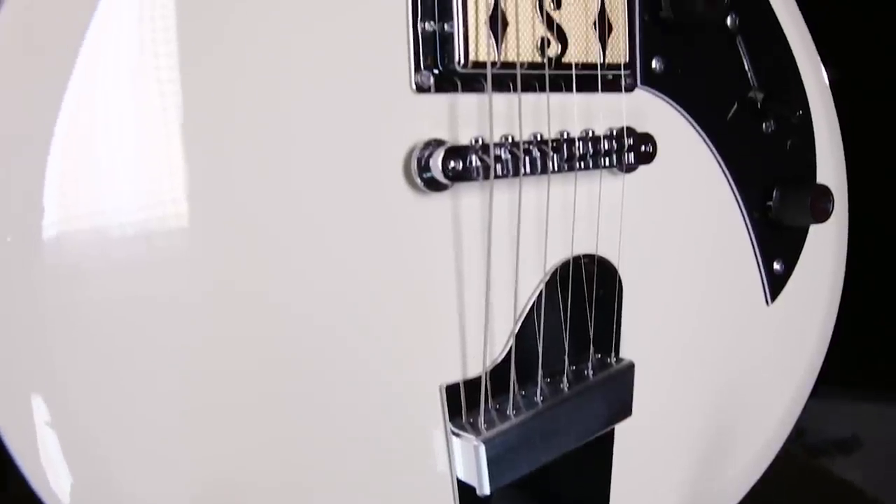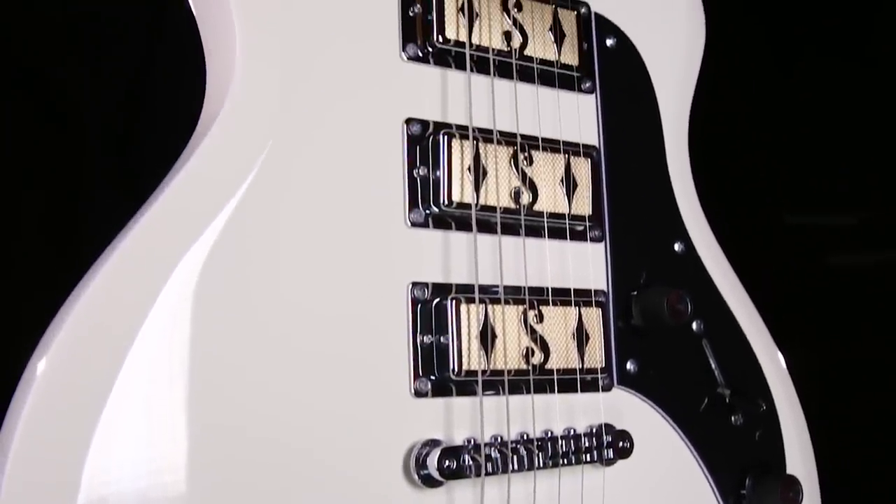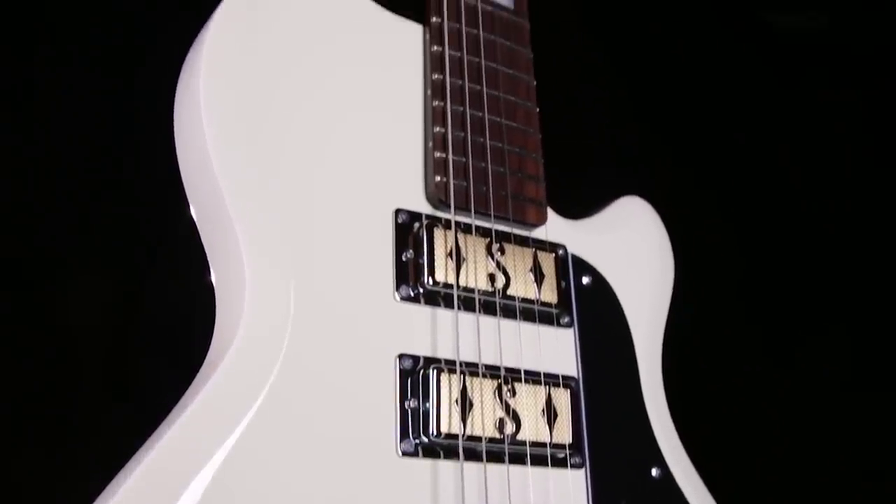As you can tell, the Hampton's really unique. It's super comfortable and playable, but it also has all the vintage characteristics you'd hope from a vintage Supro guitar. If you want to learn more about the Supro Hampton, just go to musiciansfriend.com.